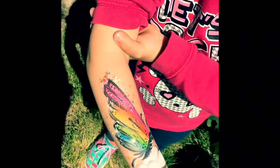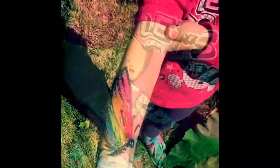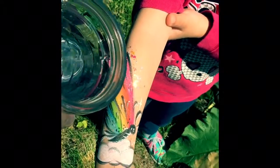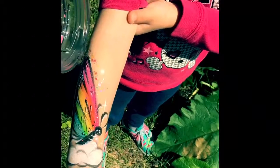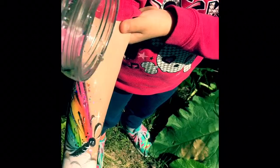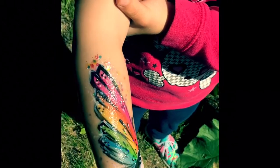All right, here's a water test — a beautiful rainbow butterfly design. Some of the glitter will probably wash away because that's not waterproof per se, but as you can see I pretty much soaked that design.